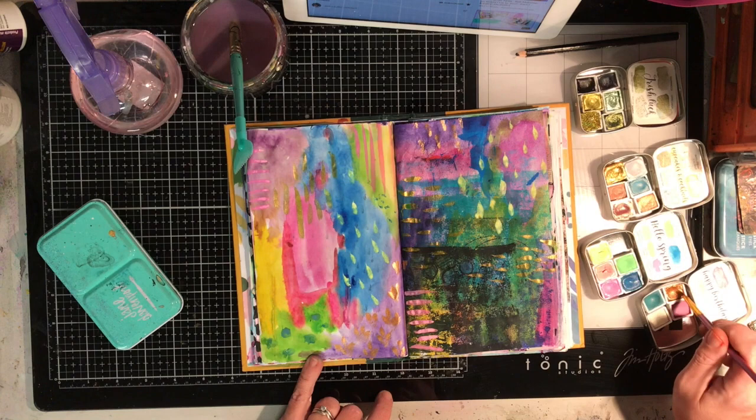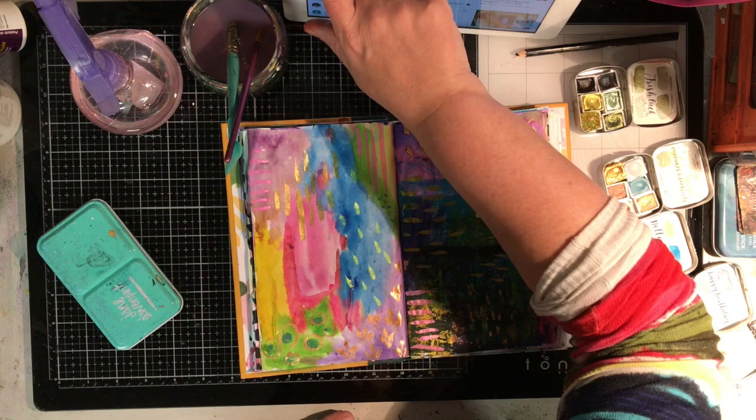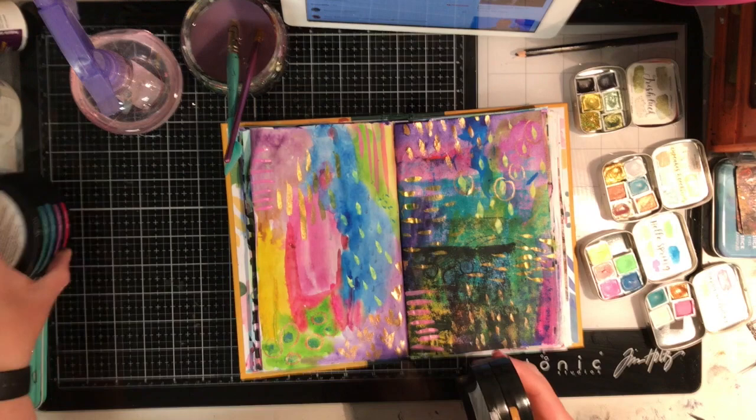I haven't got much experience with watercolours I have to say, but I came across these watercolours through James Leak Burke Creative and seeing him use them. I've just fallen in love with them — I'm a little bit addicted to it, which is a bit of a shame in Australia because it's so expensive to get them shipped out here.